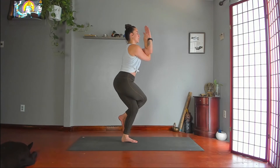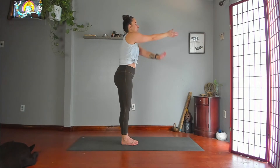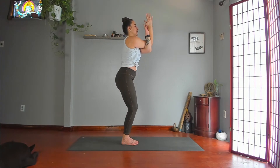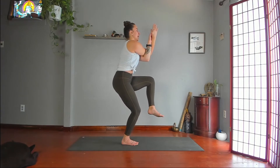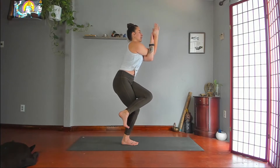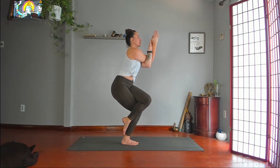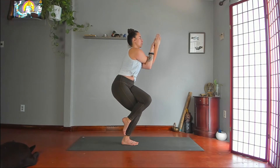Stand up, arms by your side, mountain. Then switch sides — left arm under, bend your knees, left leg over. Tap knee to elbow, knee to knee. Lean back on your standing heel. Gaze softly at a point out in front of you. Don't hold your breath.